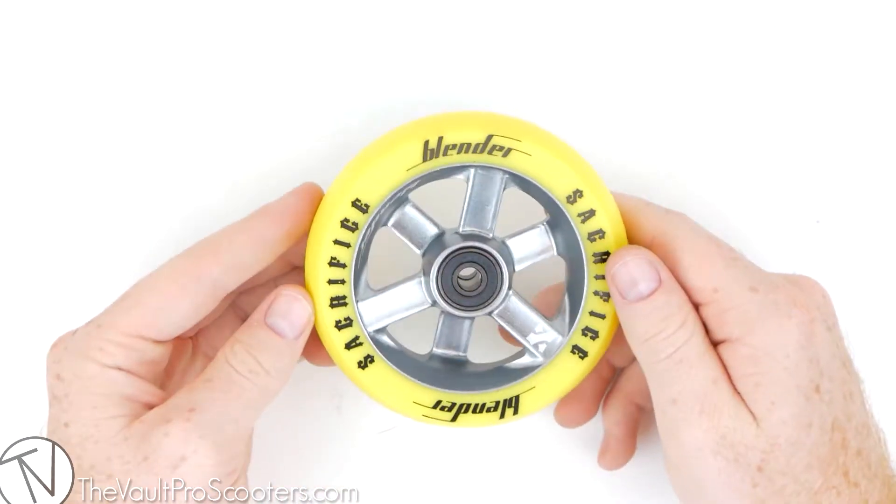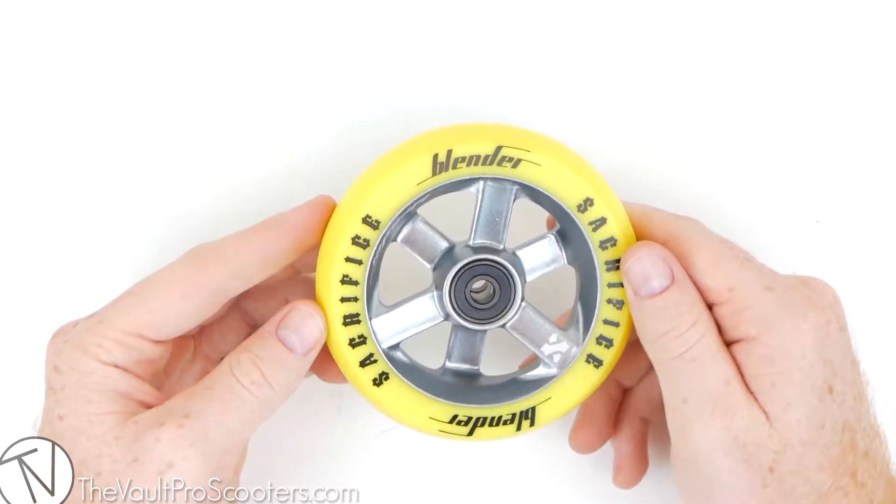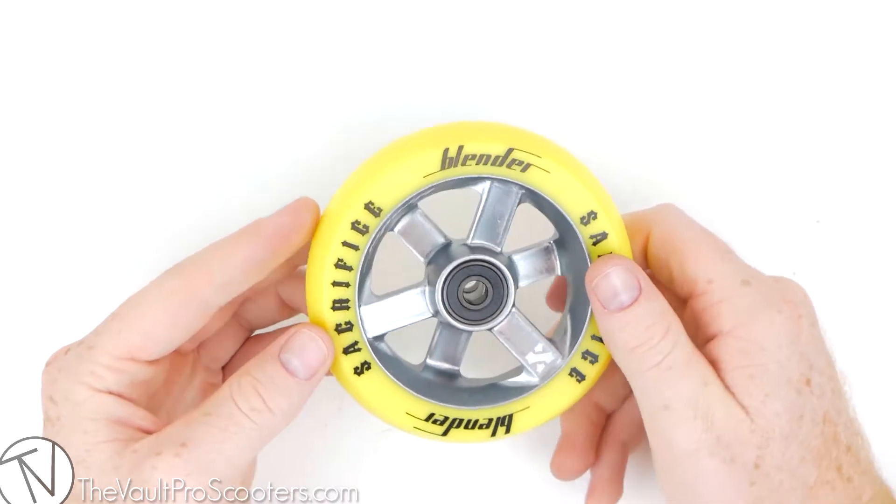These have hand-poured 88A durometer urethane and feature the deep claw anti-dehubbing device.